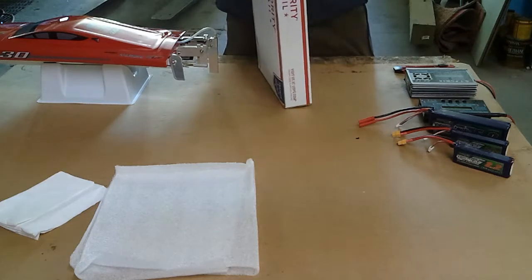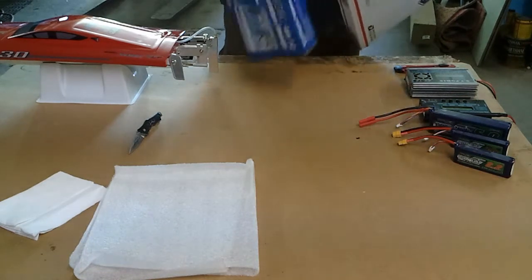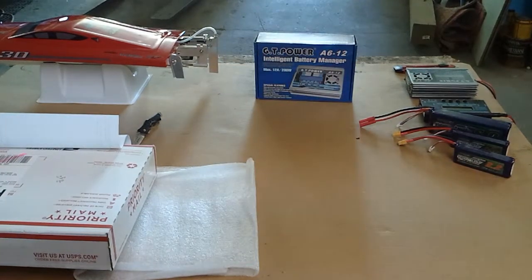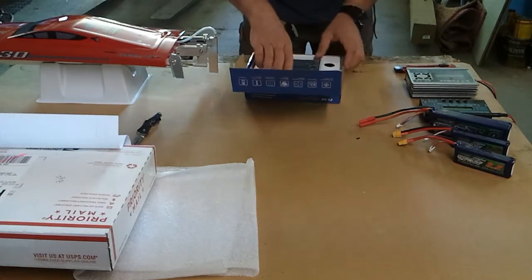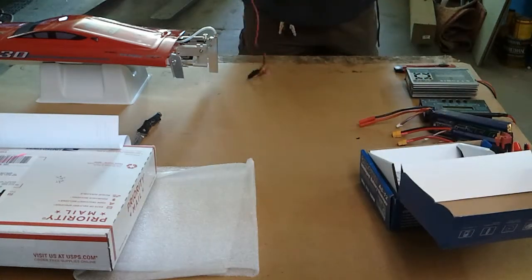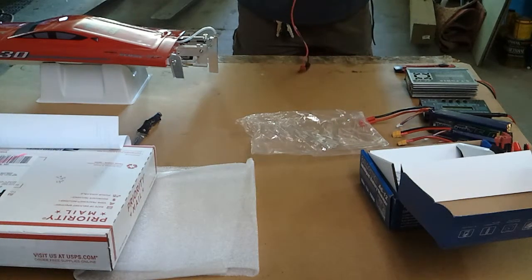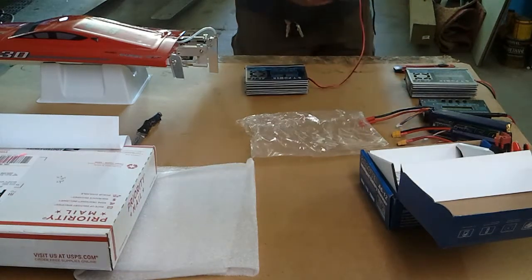We're going to open this up right here on camera. Like I said, when I opened the first one I could clearly smell electrolyte before it was even powered on. Let's see if this one has that smell. I don't notice that smell with this one — nope, I do not smell that. So we're off to a better start already.